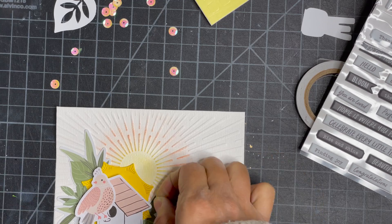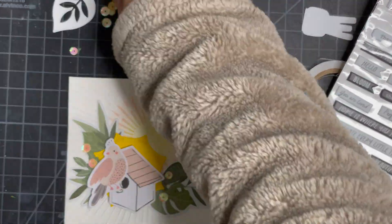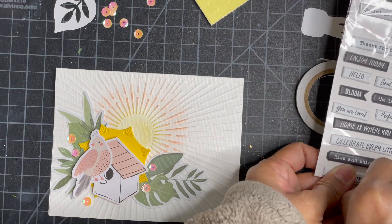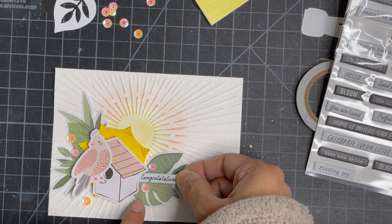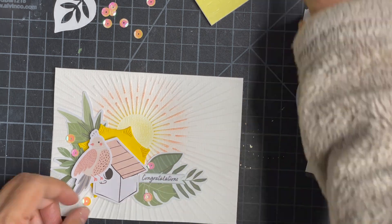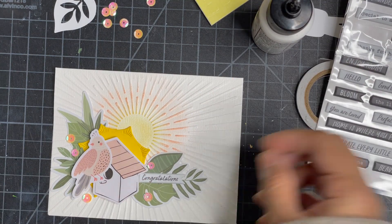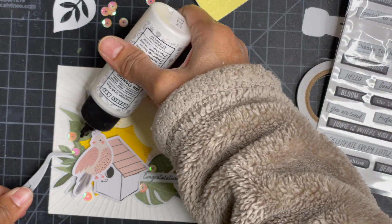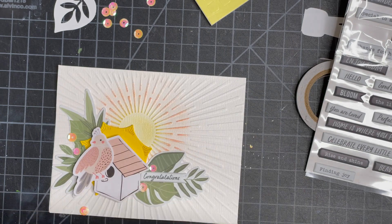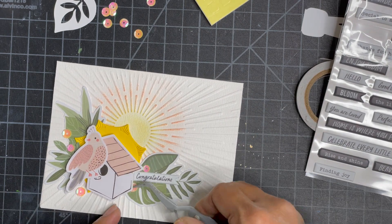Finally I settled on 'congratulations' as my sentiment, and I plan to use it as a housewarming card — I think I know who I'm going to give this to, as they recently bought a house. To finish it off I'm tucking in a few sequins, which also came in one of the Spellbinders card kits. And here you have it — my final card!